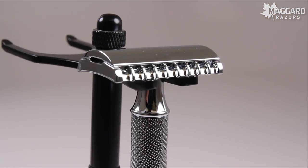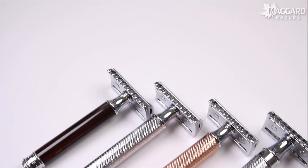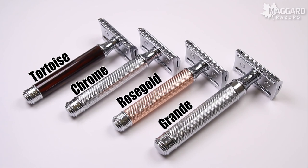The R41 is an open comb head that is made from chrome plated die cast zinc alloy. You're going to have a few options when it comes to handles. There are three acrylic options, with our favorite being the faux tortoise R103, two standard sizes in chrome and rose gold, and finally the larger sized grande which comes in chrome.